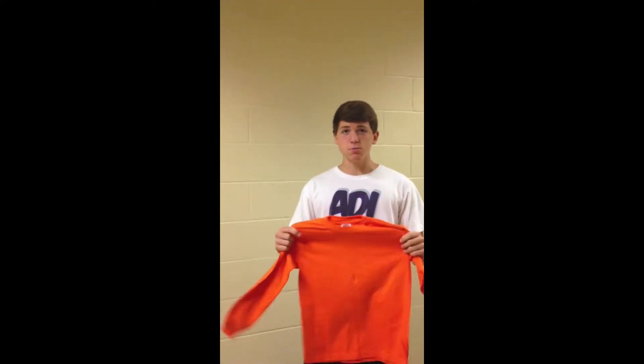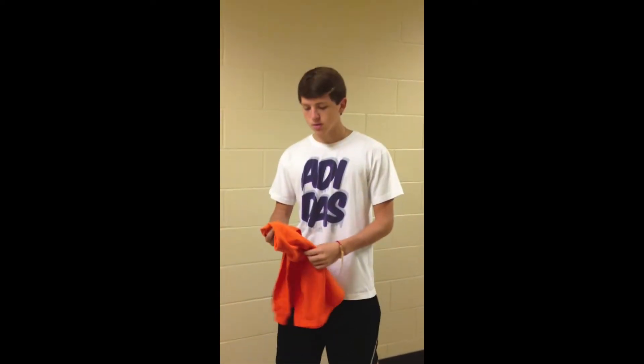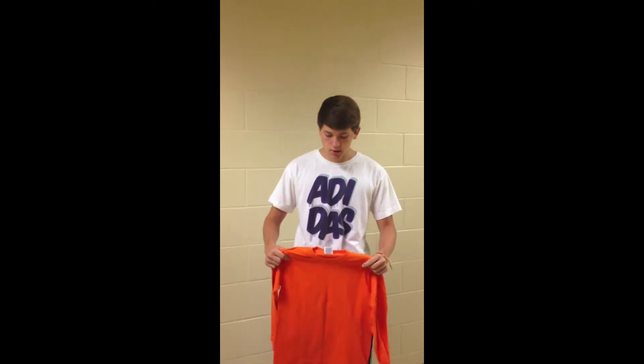I'm going to show you how to properly roll the t-shirt for the t-shirt gun and also how to place it in. This roll works for both long sleeve and short sleeve t-shirts.